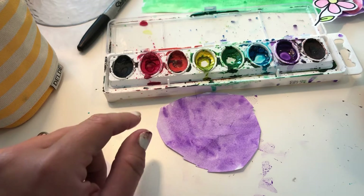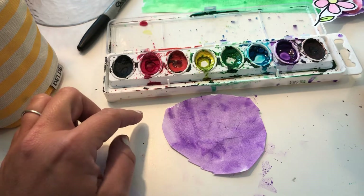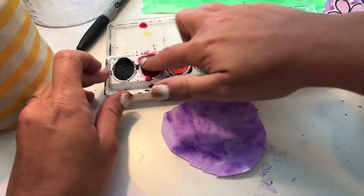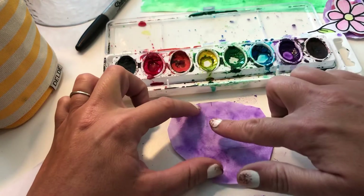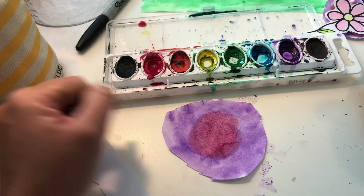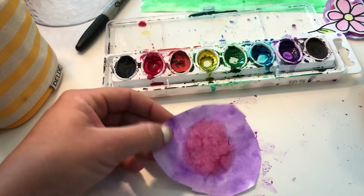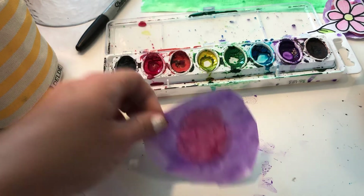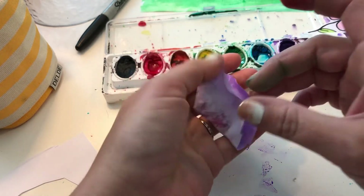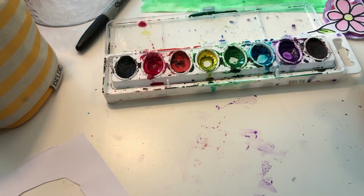I was messing around and playing — as people who enjoy art do — and I thought, I'm gonna take the next color and paint the middle in kind of a circle. I took a little bit of red and put it in the middle because I liked it and wanted to see what happened. Don't put too much paint on this paper because it's not actually watercolor paper, it's just printer paper, and it will break if you get too much on there. While I'm letting it dry, I'm gonna crunch it up just a little bit and set it to the side.